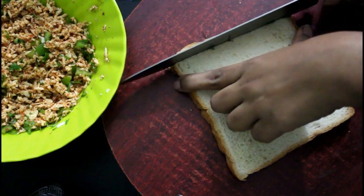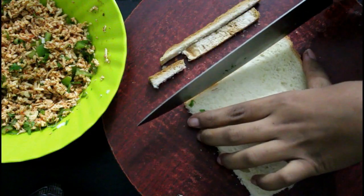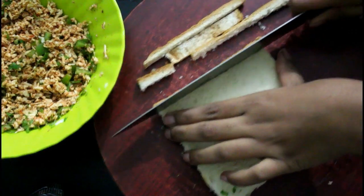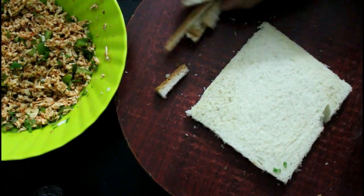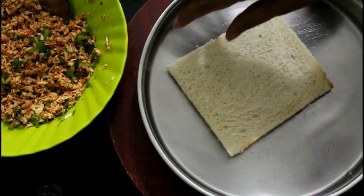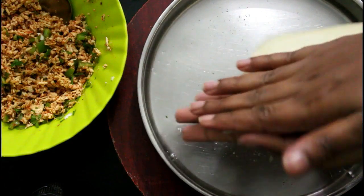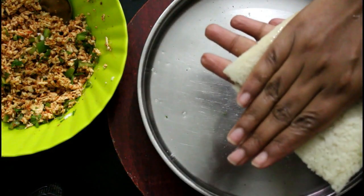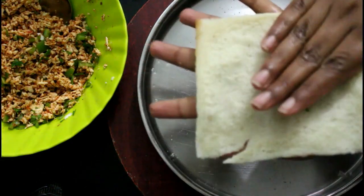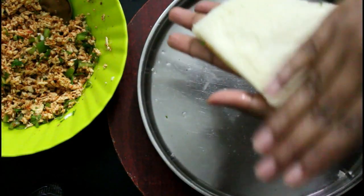We will cut the sides of the bread. Dip the bread in the middle, then press the bread in the middle to flatten it.